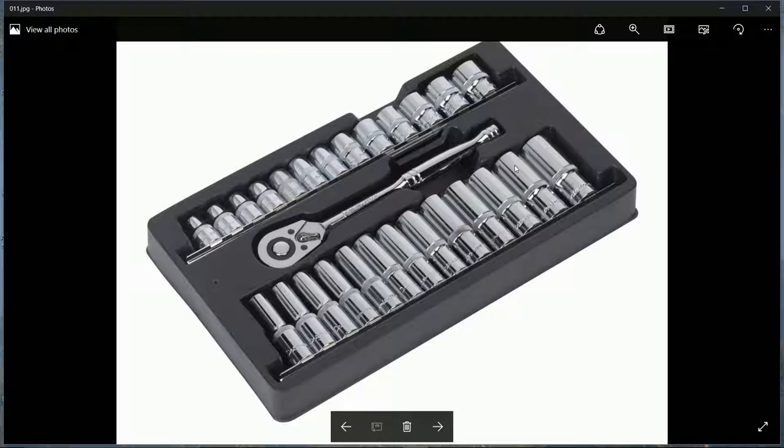Have a box with very long sockets as well as normal ones. Make sure you have both the long and short versions.